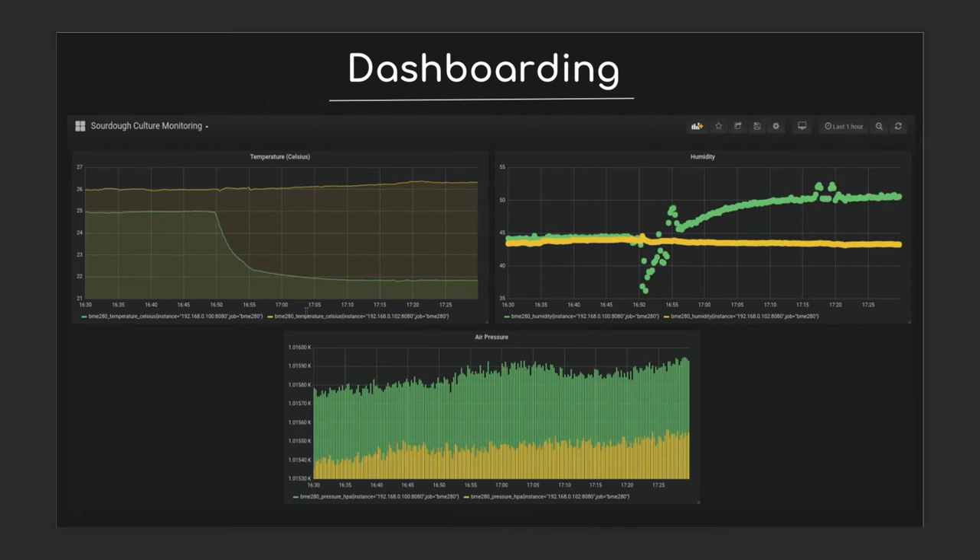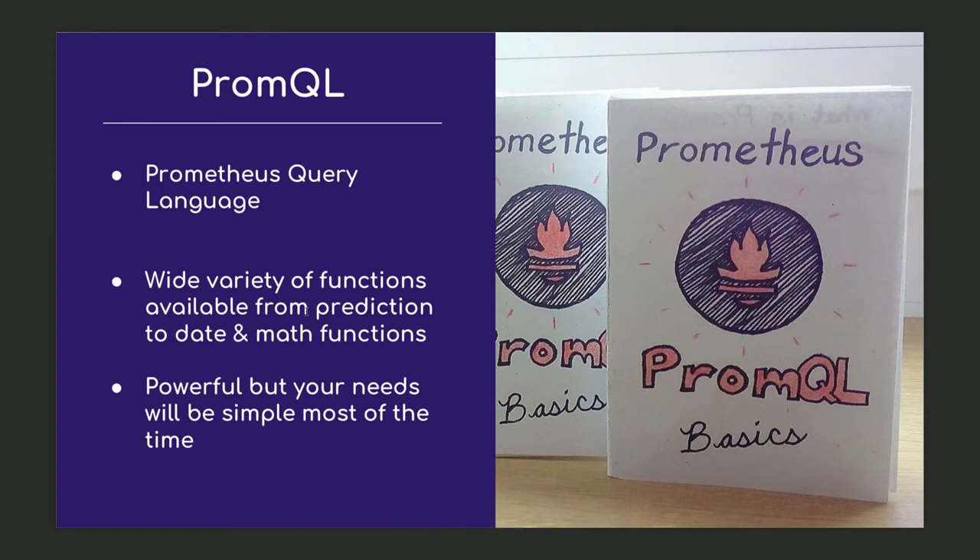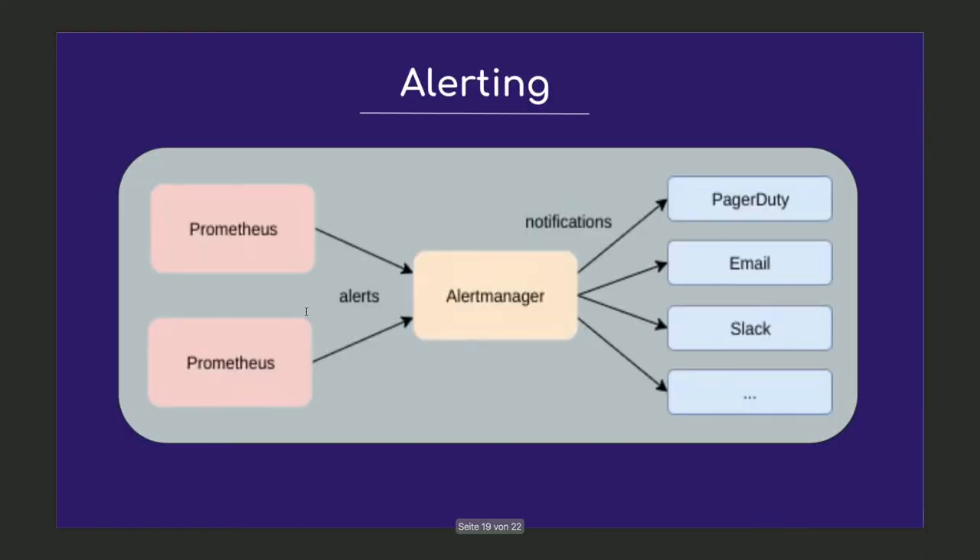I can use the scraped data to create dashboards — Grafana is a really popular option and I've used it here as well. PromQL is the Prometheus query language and you can use it to answer a lot of ad hoc questions about your system, but for this simple use case with one-dimensional gauges I really only need to display the values. In the Prometheus ecosystem, alerting is done with two components: the server and the alert manager. You define rules in the Prometheus server for it to continuously evaluate, and when it fires off those alerts the alert manager receives them, does logic on them, and does the actual work of sending notifications to your email or Slack. I could create alerts to tell me when the server is down or if the humidity or temperature falls below a certain threshold.